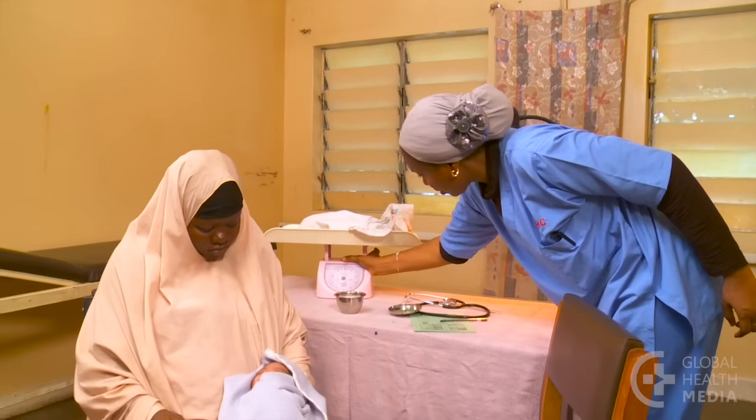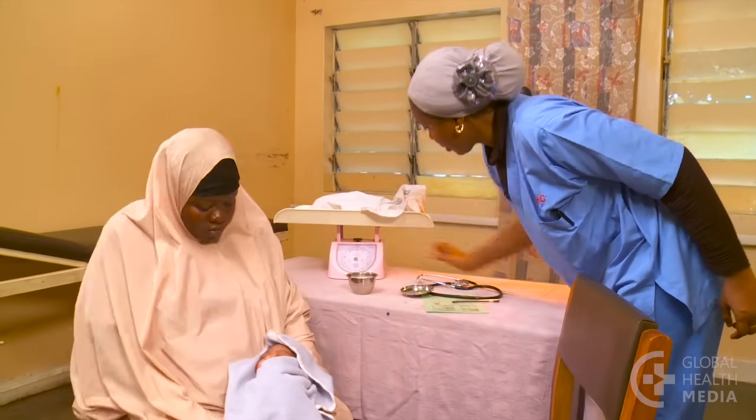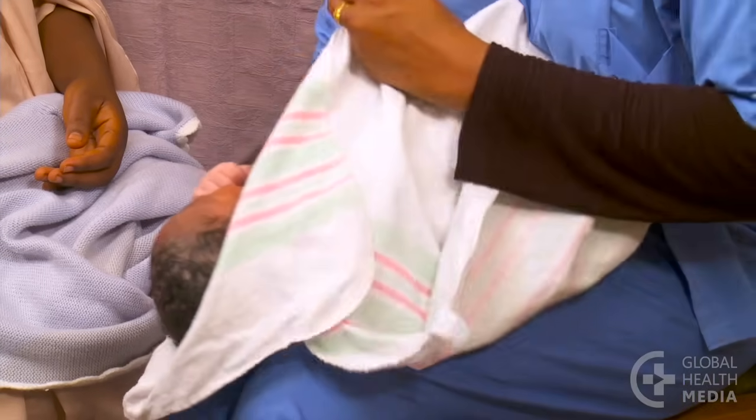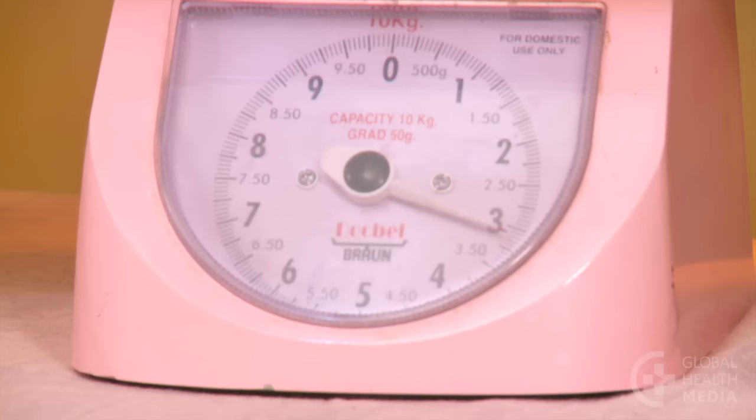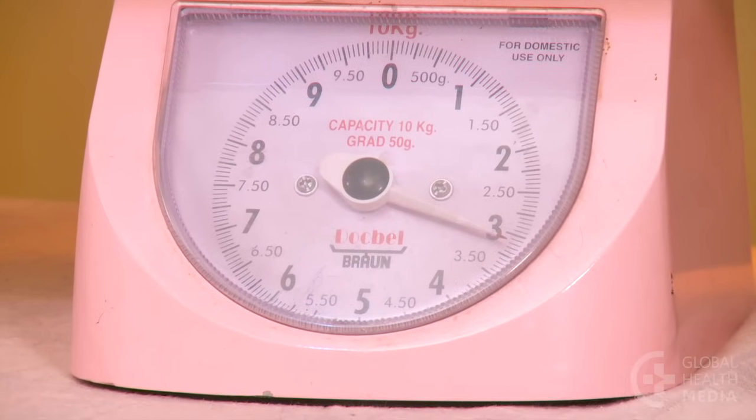Doses for babies are based on the baby's weight. Start by getting an accurate weight. The baby weighs 3.2 kilos.